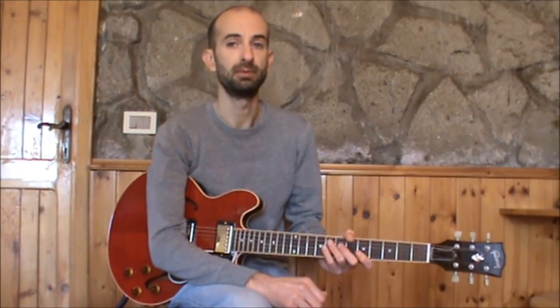Hi, I'm Giomperilla and I'm here for Truefire. In this free lesson I will talk to you about some pentatonic scales to improve your musical language.